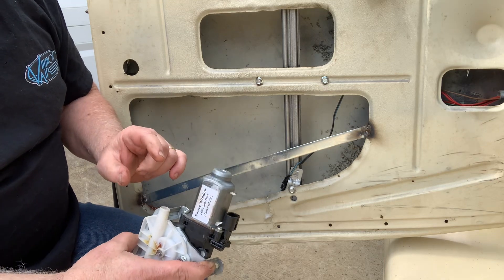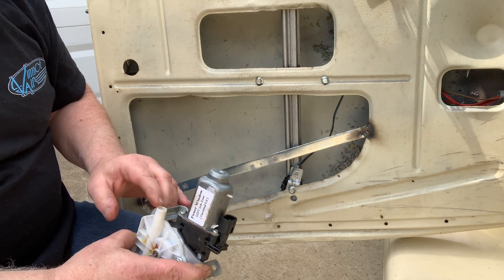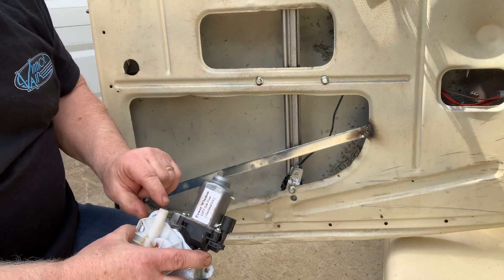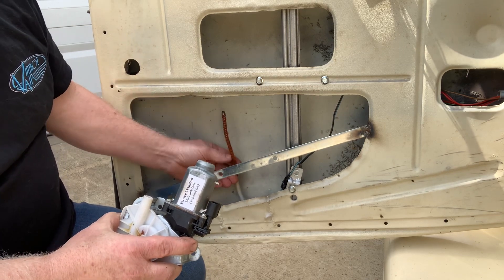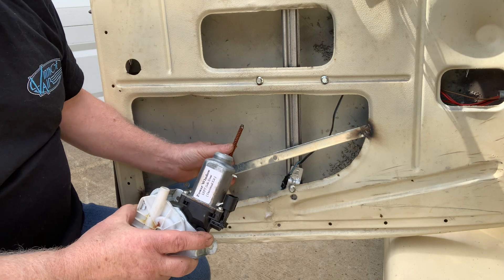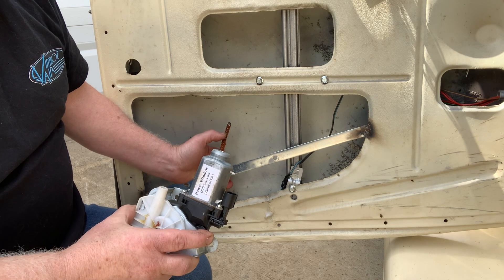What happens is the power window will get in a bind because it doesn't have any kind of limit switches that are going to stop it from going up too far or down too far. When it does, this little PVC plastic water line they use will either snap off right here or come unglued — and it's what houses the spring. It's got a lot of pressure on it. It's junk, and you get what you pay for. I've seen it a hundred times personally with customers.